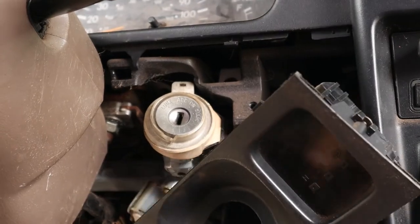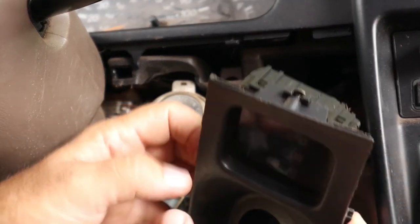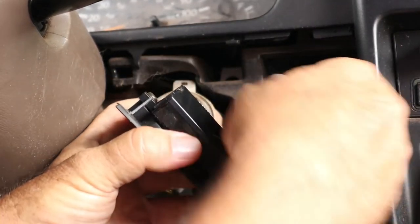It should just pop out. Right behind here there's a connector — press down the tab and pull it off.